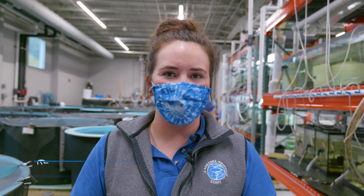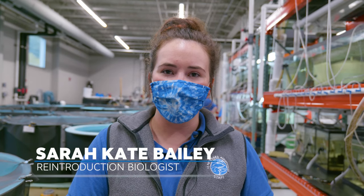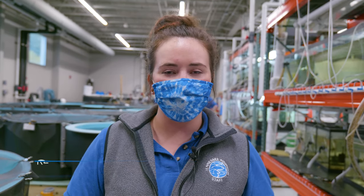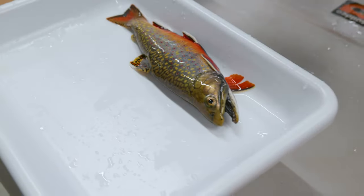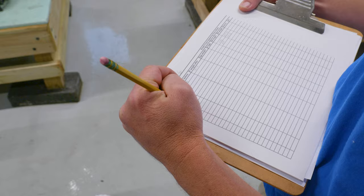We'll pull the fish out of the system when we think they're ready to spawn. We'll anesthetize them just to make the process go more smoothly. Once they're ready, we'll weigh the fish, measure the fish, and take all the data on that.